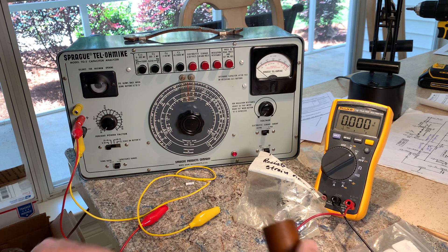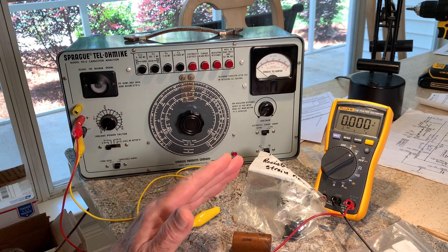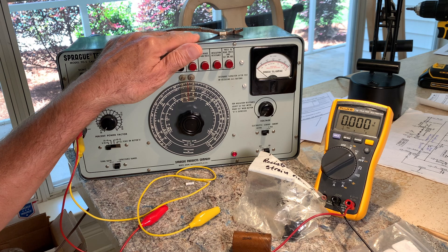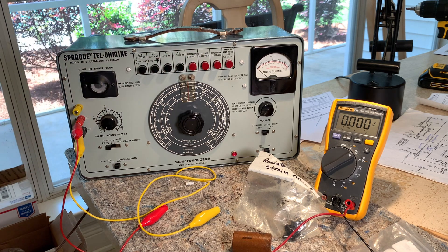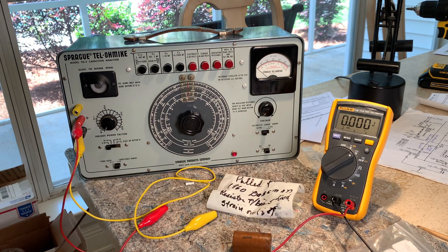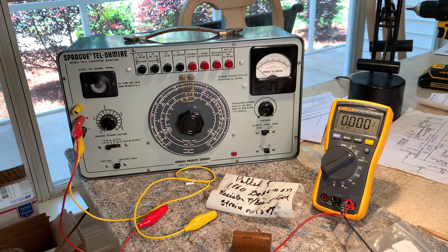This is a follow-up on that last video. This was the main reason I searched for a capacitor analyzer. Originally I was looking for Sincor units, which are probably more from the 60s — looked like pretty cool units, but maybe a little harder to work on and calibrate. So I started focusing in on these. Didn't know a lot about them, but I'm glad I did because it works fine.